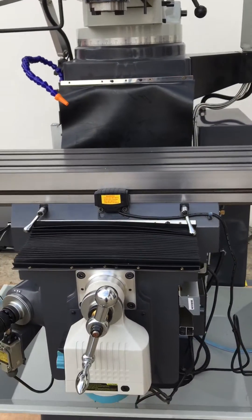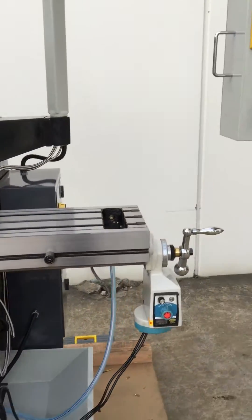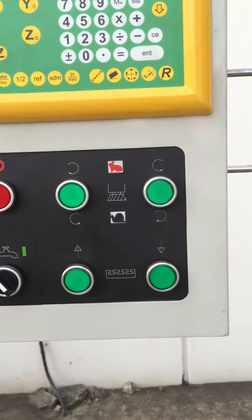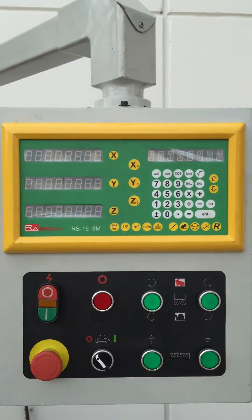Now some of the main features on our KD4: we've got power knee up and down, which is operated on the console control located on the right hand side of the machine. You can see the power up and down on the knee. We've also got an Eastern 3-axis digital readouts.